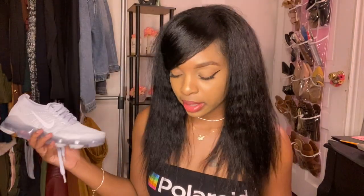These were purchased in Pure Platinum Metallic Silver, and they were purchased for $200. Make sure you guys stay tuned until the end of the video — I will be trying on these sneakers so you can see how they look on my feet. They're popping, so stay tuned for that.